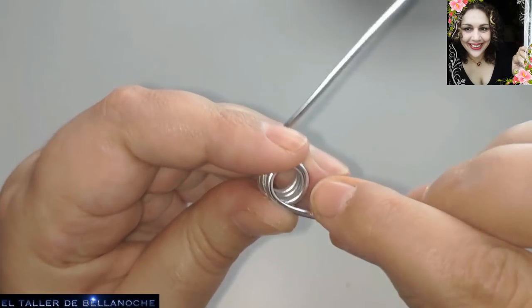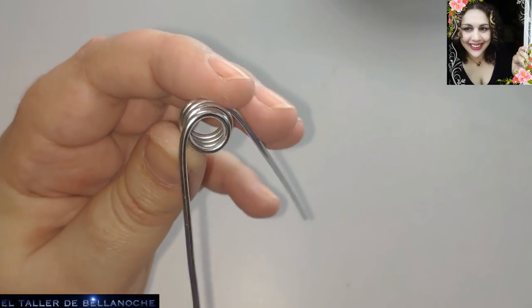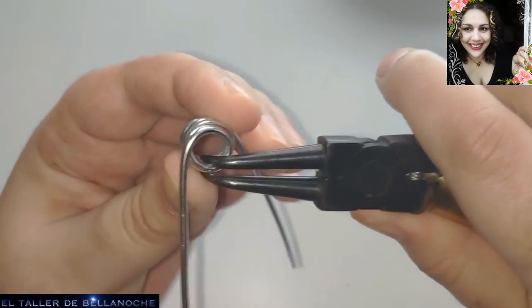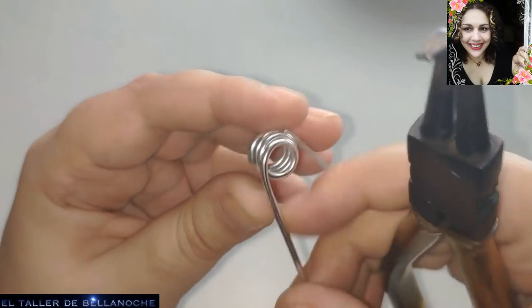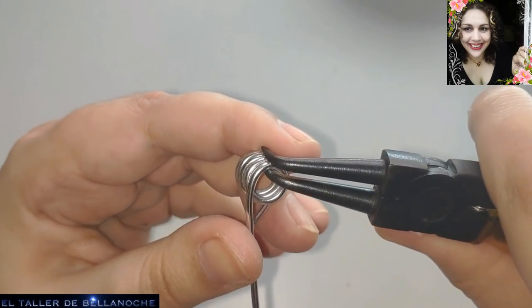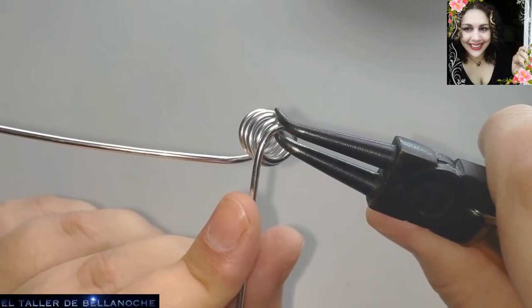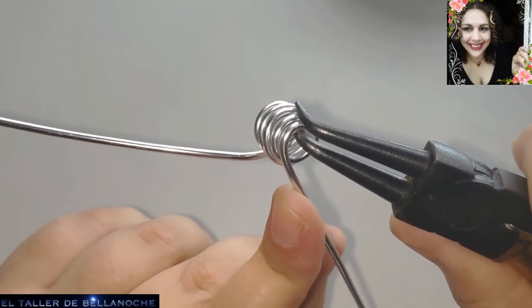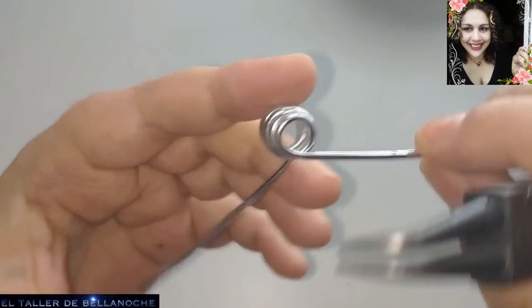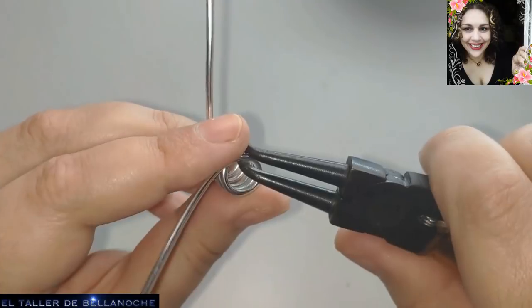Enrollamos aquí un poquito, hasta donde comienza la otra vuelta, y ajustamos con el dedo para que vaya cerrándose. Vamos a ir cerrando aquí el circulito. Si tenéis alguna dificultad para cerrarlo, para que quede centrado, usáis el alicate siempre flojito, porque estamos trabajando con alambre de aluminio. Y vamos cerrando los círculos.